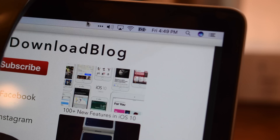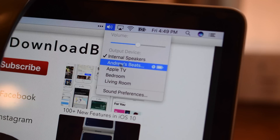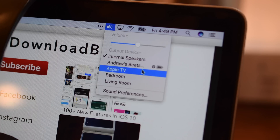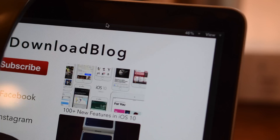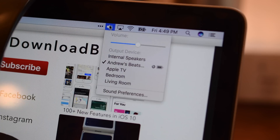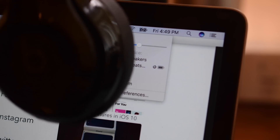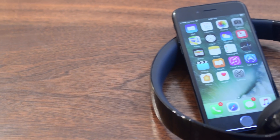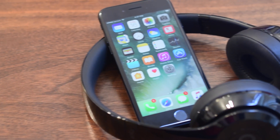It even works on Mac. I can just be listening to my headphones on my phone, walk in the door, sit down, open up my computer, choose my Beats headphones from my menu bar under audio, and I can now listen to them on my Mac. No pairing, no complicated stuff — it just automagically works in the background as Apple likes to say.